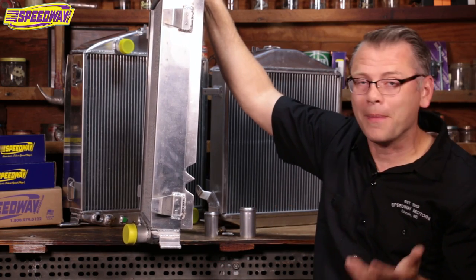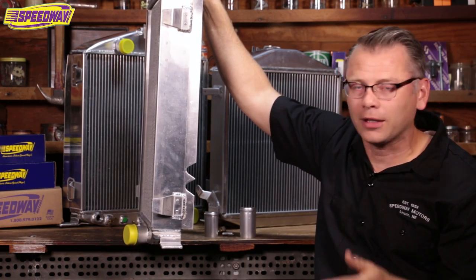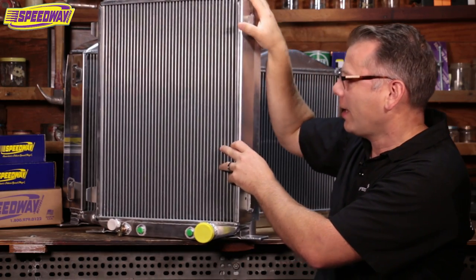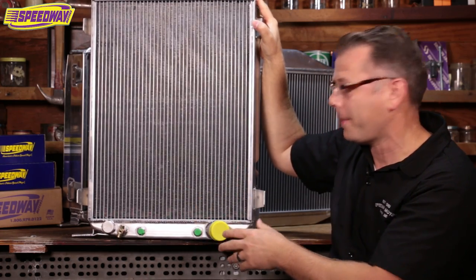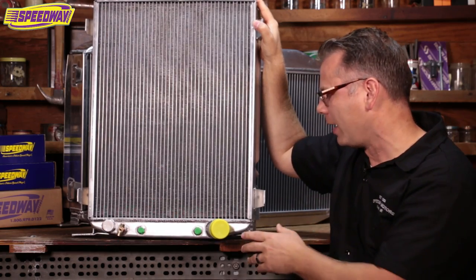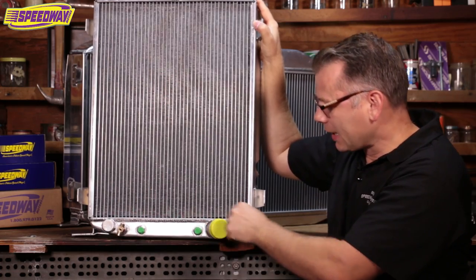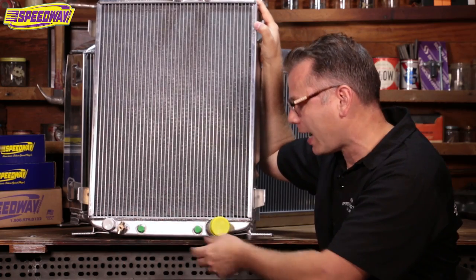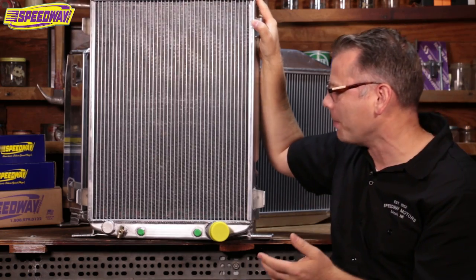I can talk about some of the modifications I had to make to my radiator. I'm running a 241 Red Ram Hemi — a little baby Hemi in my car. If you're using the stock pump like I am, it actually requires a neck on the other side, so I had to switch things around a little bit. Luckily, I have a good friend that loves TIG welding aluminum. I was able to cut the lower neck off my radiator, make a nice little patch there, and put it on the other side. I also moved my petcock to the other side and sealed up my tranny cooler holes since I'm running a manual transmission.